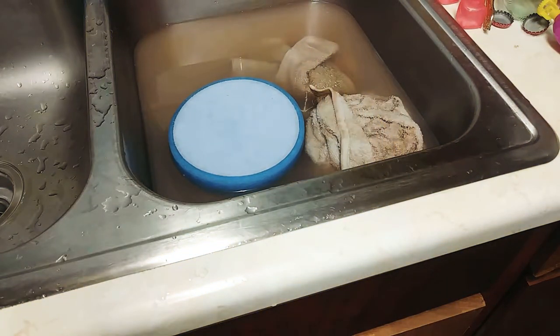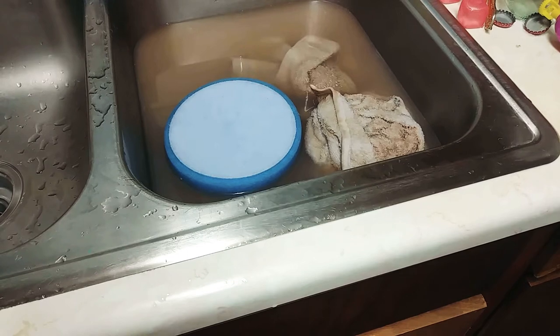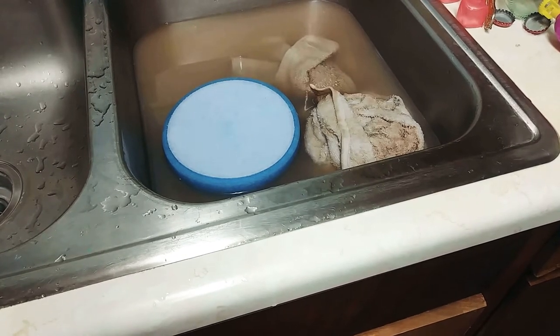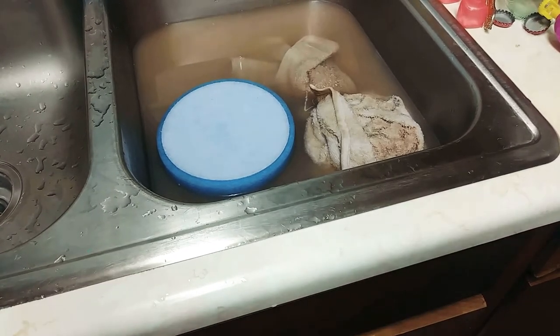I bought a pro buffer at Harbor Freight and I didn't care for that. This Walmart kit was about $50 for the kit and it's 45% faster — it's excellent. I put my own velcro on there and it was really nice.